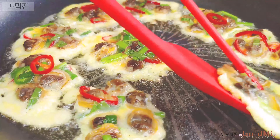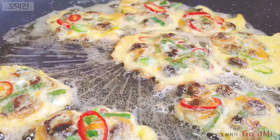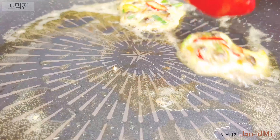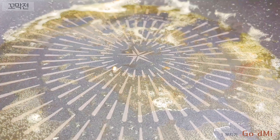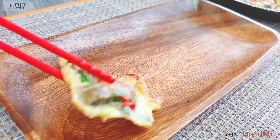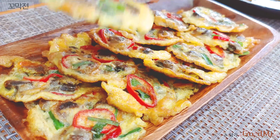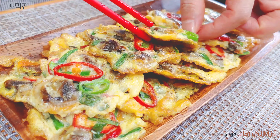Let's cook for about 12 minutes. The soup is cooked right here.